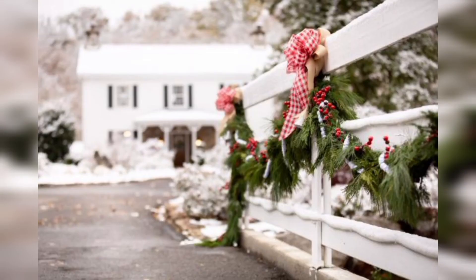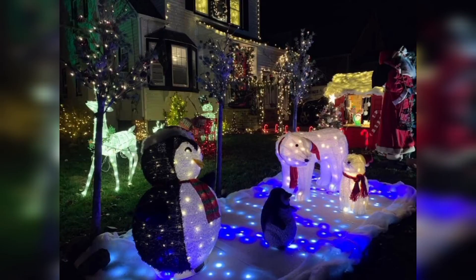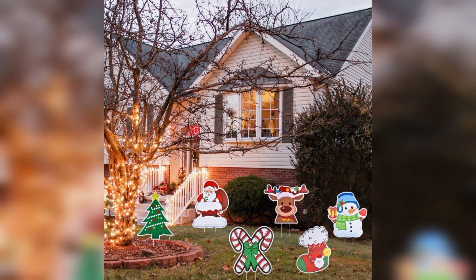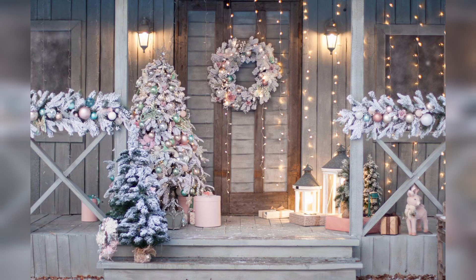If you want to buy decorating items and home furniture items, visit my website — the link is in the description box. On my site you will see different types of home decor items you can buy at a reasonable price. If you love these ideas, you can download this video or take screenshots of what you like. For more garden decorating ideas, please like my video, subscribe to my channel, and press the bell icon to receive new updates and notifications.